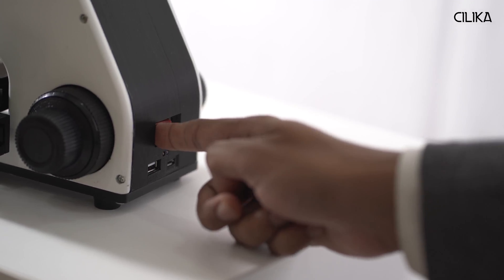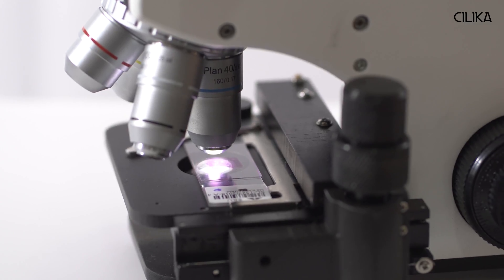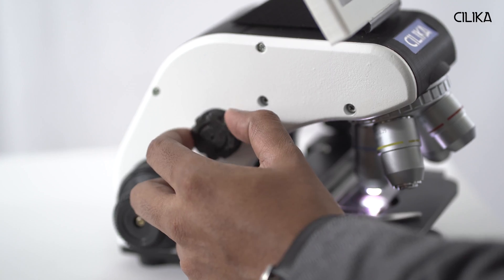The microscope is extremely easy to operate even for the first-time user. I'll show you how. I'll switch on the LED. You can control the intensity of the illumination using the intensity control knob.